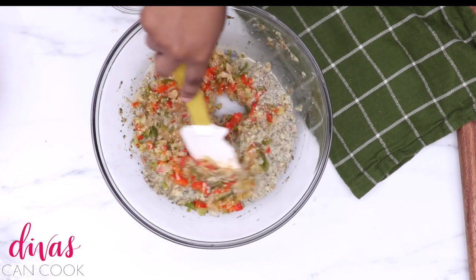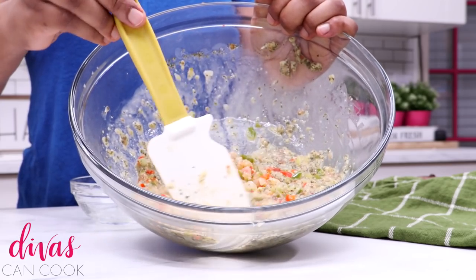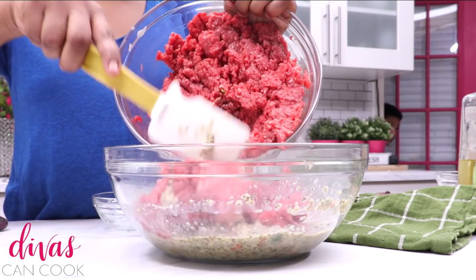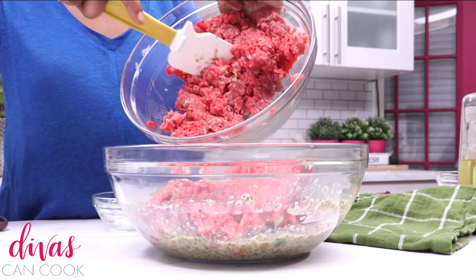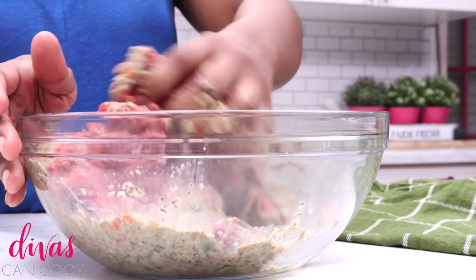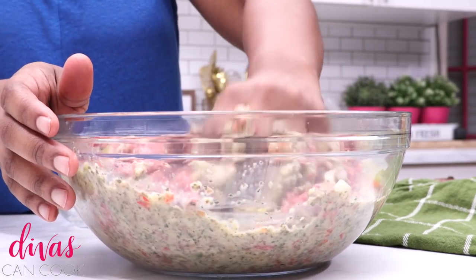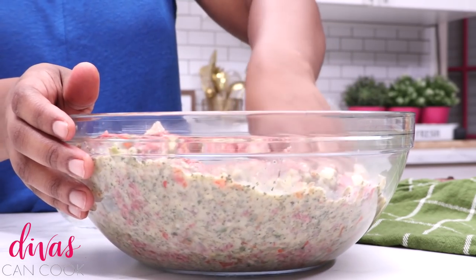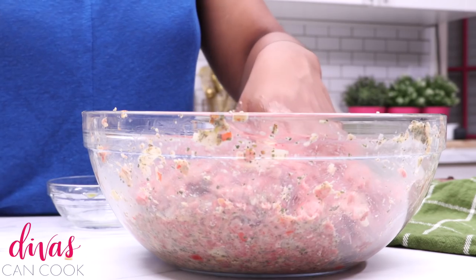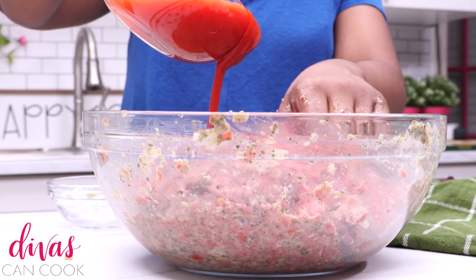I forgot to add one thing — my tomato sauce! I hate when I record a video and miss a step. Pretend like I'm adding my tomato sauce, okay? So I'm putting in my meat, but you want to do this step last. What I did was I tried to sneak the tomato sauce in after I had it all mixed up — but yeah, it worked out fine. Try to add your meat last.